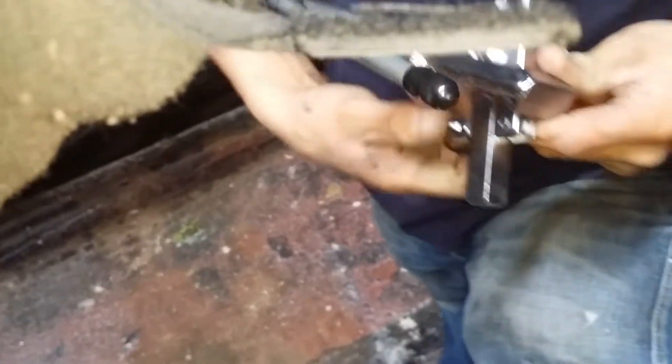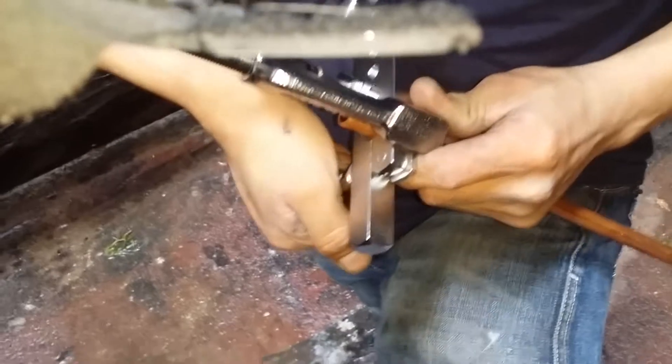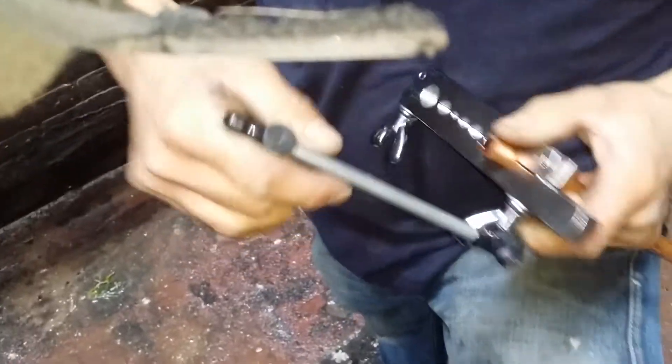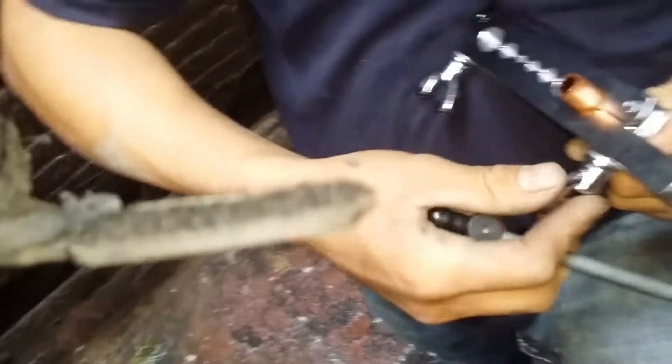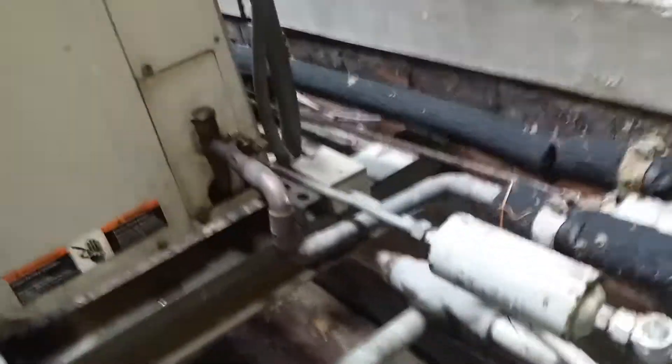Alright guys, we got the pipes cut out. My buddy here is preparing our swedged copper. I don't have one of those fancy hydraulic ones because I don't use this size copper all the time, so I just have a little one — when I need it I can use it. Next thing we're gonna do is remove these dryers and replace them with new ones.